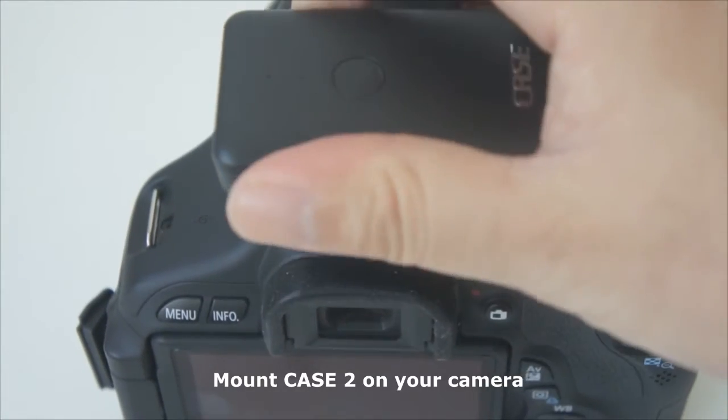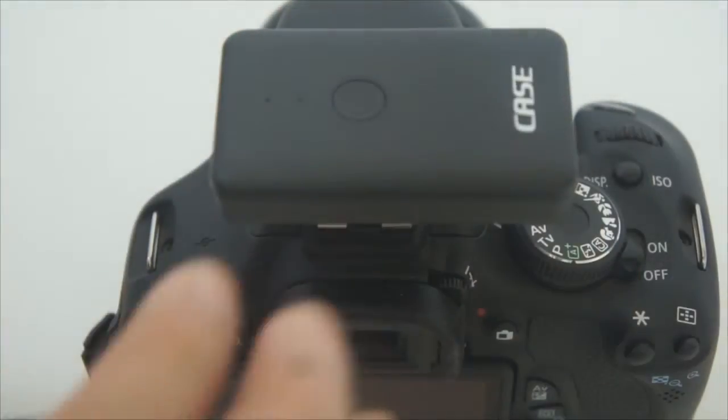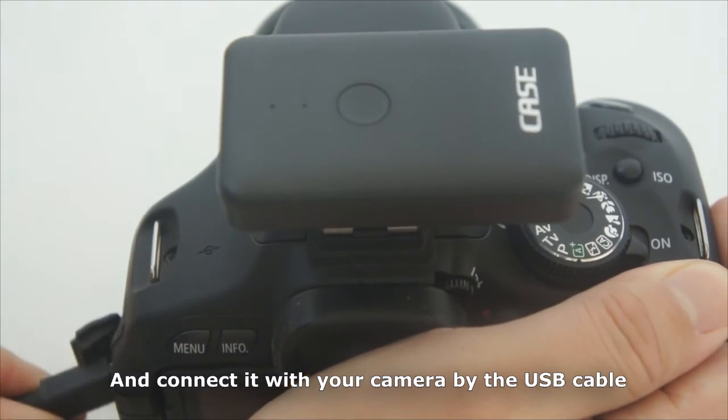Mount Case 2 on your camera and connect it with your camera by the USB cable.